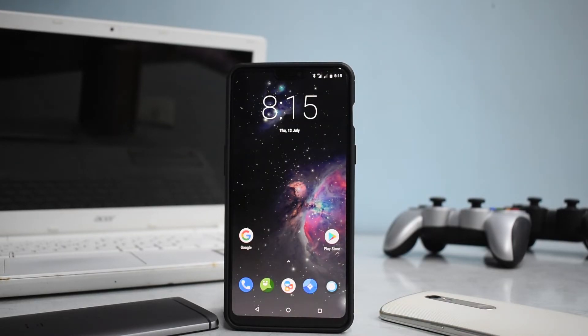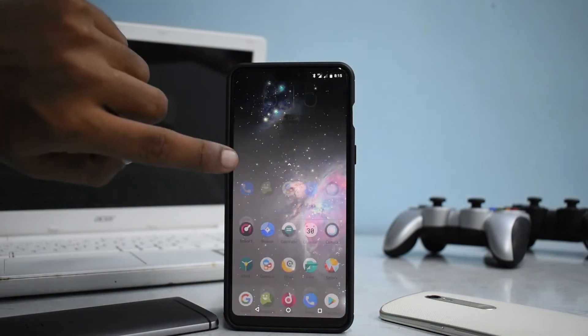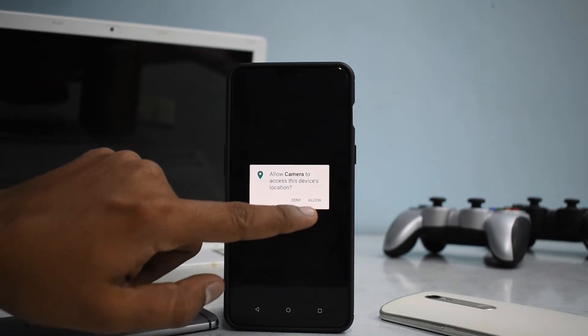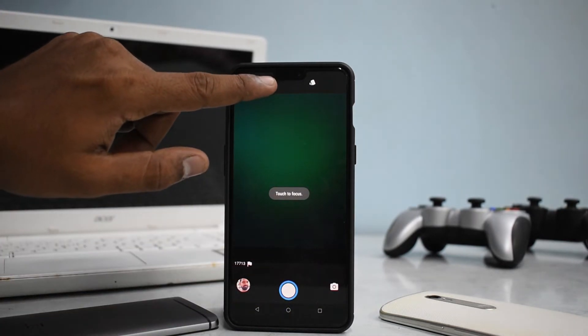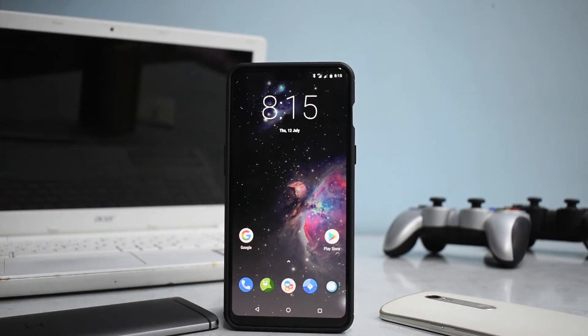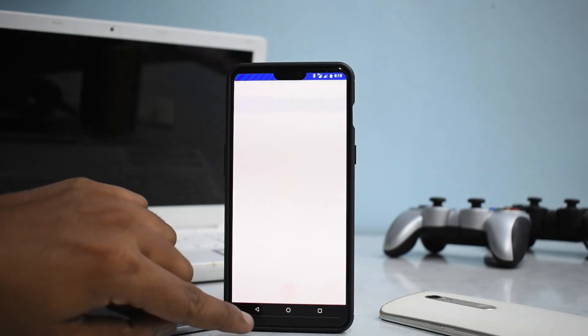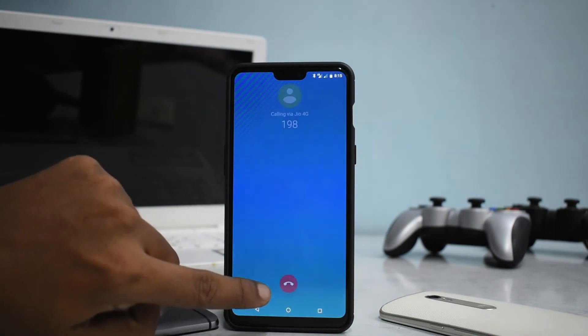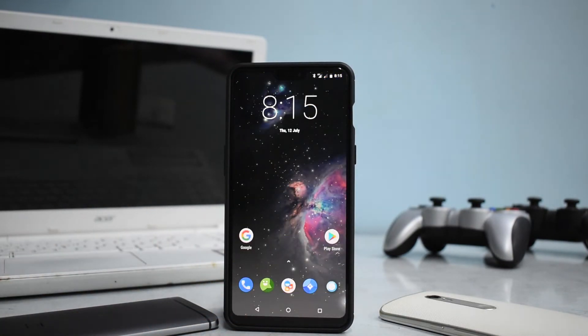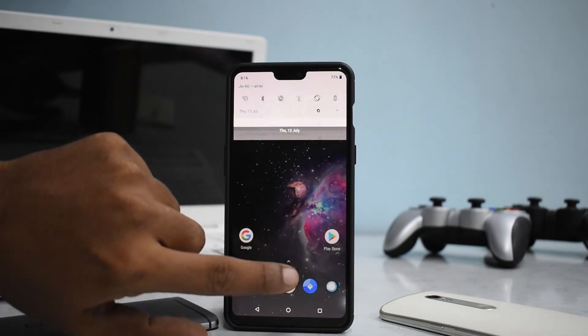We have the home screen of Lineage OS 15.1 — it's a pretty minimalistic ROM with very few apps. We have the camera, which is very basic and generic. It's working fine but the clarity isn't that awesome — the camera works perfectly fine though. Let's check VoLTE because we have a lot of Jio users. VoLTE works. There are a few things not working — for example, the alert slider doesn't function properly, and color calibration doesn't work that well. But for a very early beta build, this is really, really awesome.